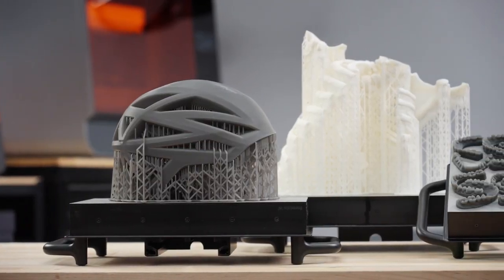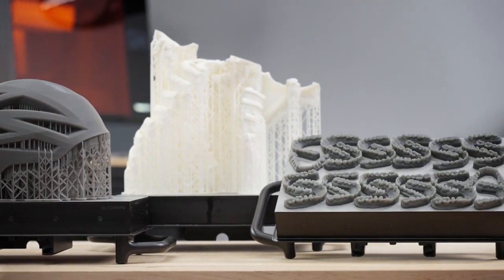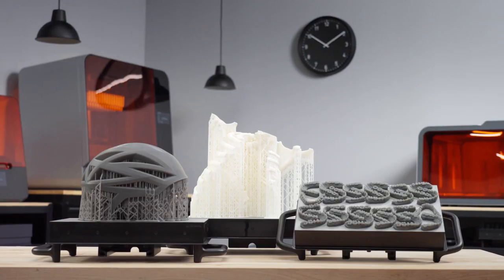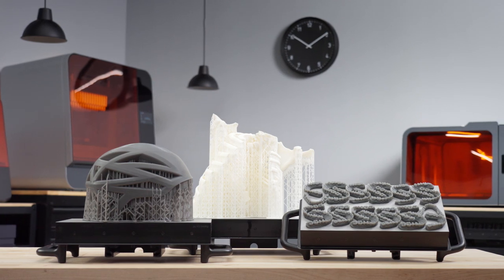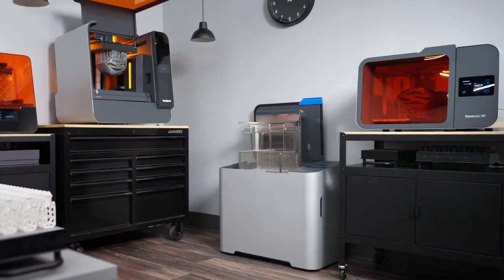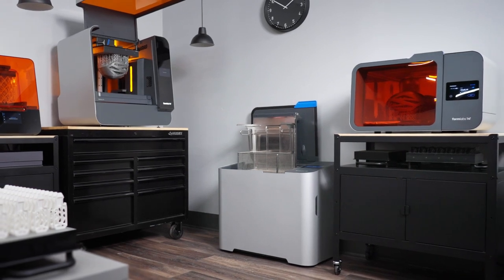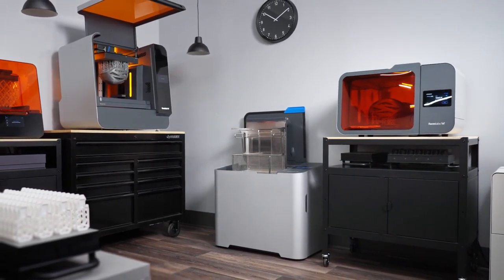Whether you need to print large prototypes, life-size anatomical models, or batches of small parts like dental models, the Formlabs ecosystem is the perfect tool to consistently produce high-quality results with less time and less effort. The Form 3L ecosystem is the next step toward universalizing large-format industrial-grade 3D printing. Contact our sales team, local partner, or continue exploring the resources on Formlabs.com to learn more.